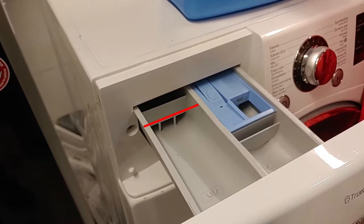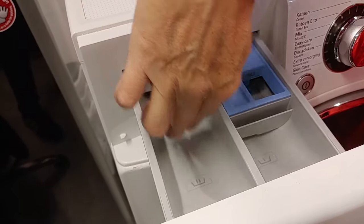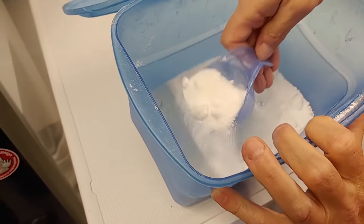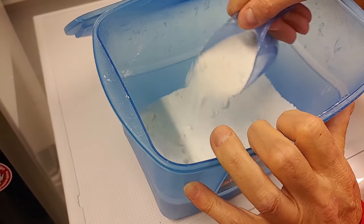When adding powder, it's important not to fill the tray higher than the divider. Always make sure to check the instructions on the package, as some detergents are more concentrated than others.